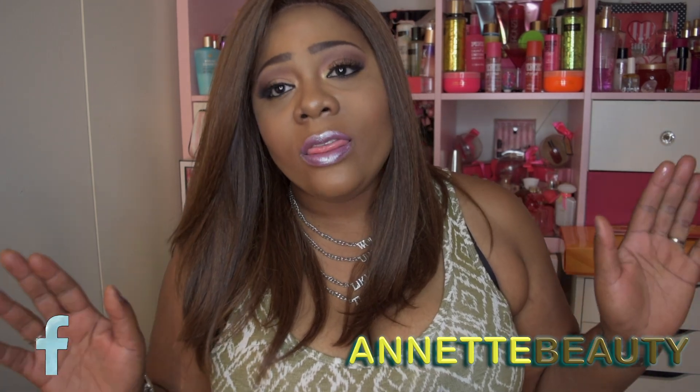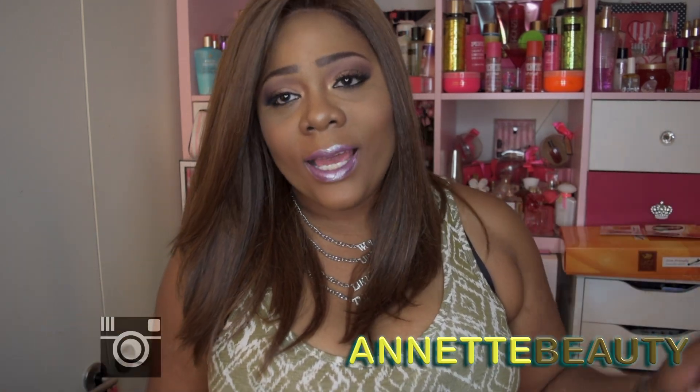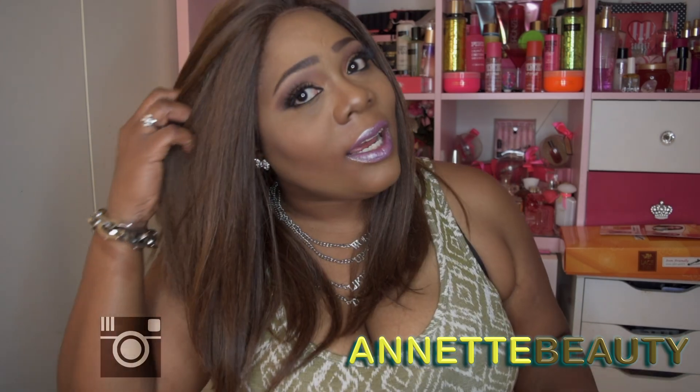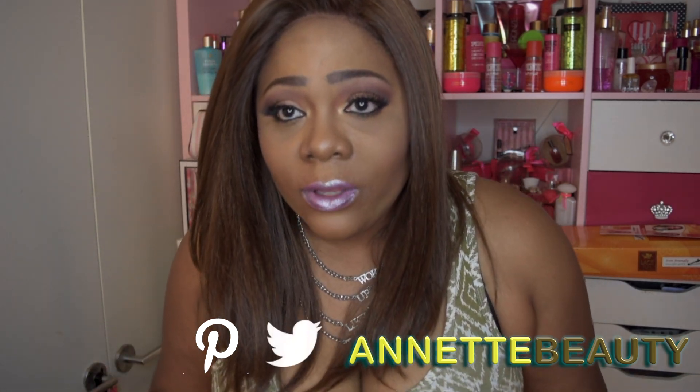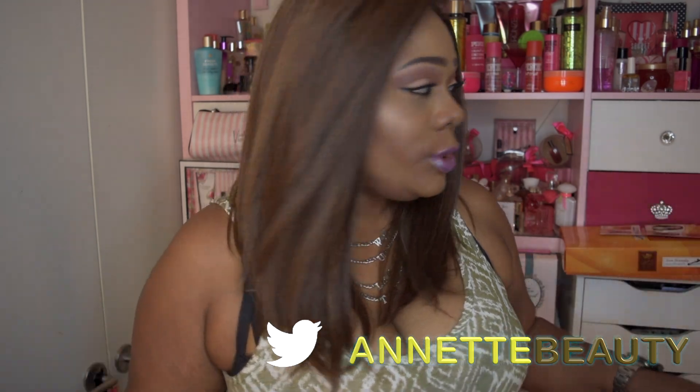Hello, hello! Vision A Beauties, welcome back to my channel. I am coming to you today with another wig review. This wig review is brought to you by BlackHairSpray.com, and I absolutely think this color is gorgeous. This is a full lace wig called Lace Full Solar, and the color is HM42730. It's by It's A Wig — one of their new wigs.